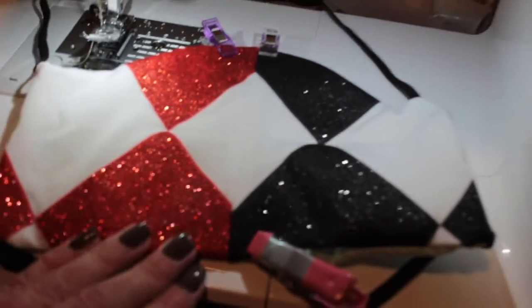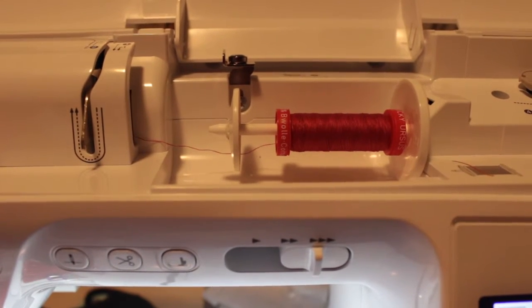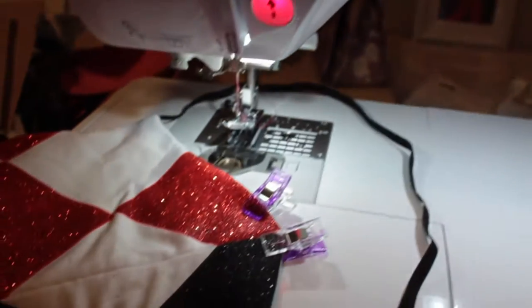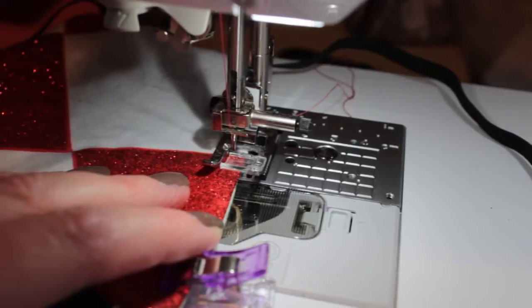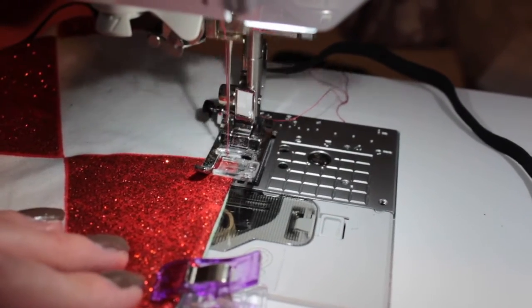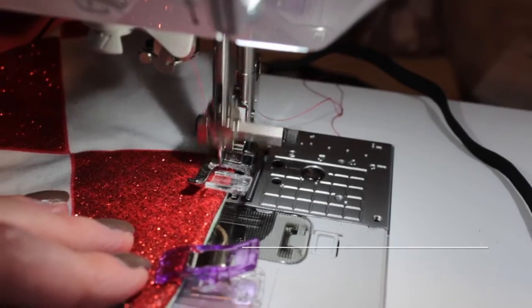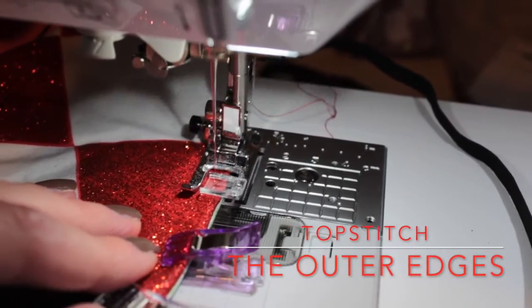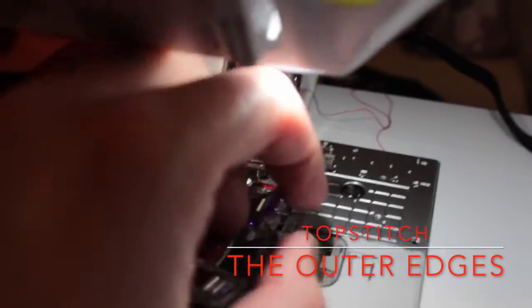Each time I hit a corner I would pivot it under the machine. I did eventually switch to using red thread for top stitching, after having finished the inner seams with a neutral thread. I thought the red gave it more of a Harley Quinn feel, and I didn't want to step away from the actual purpose or theme of the mask, especially since I don't want the thread lines to be distracting.